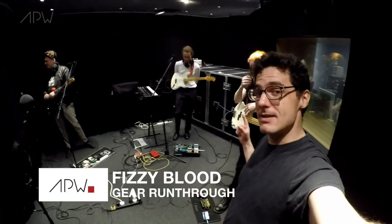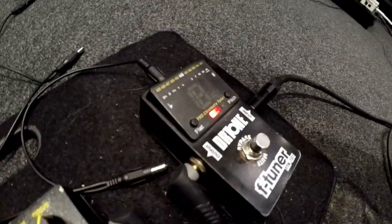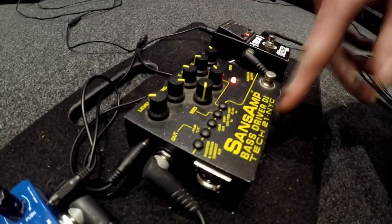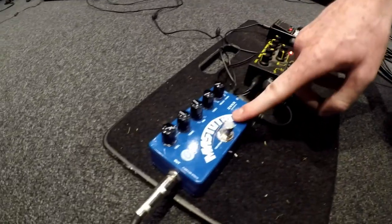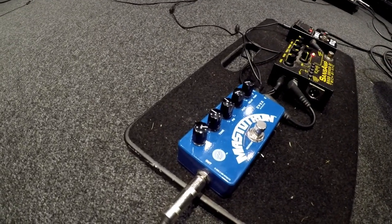Hello, welcome to the APW Fizzy Blood session. We're with Kieran. I've got my classic Dr. Tone tuner, which is just your tuner, and then here I've got a Sans Amp, which I basically just use for my rock tone — my rocky tone. And then I literally just use this for the extra fuzz and the riffs and the choruses and whatnot.